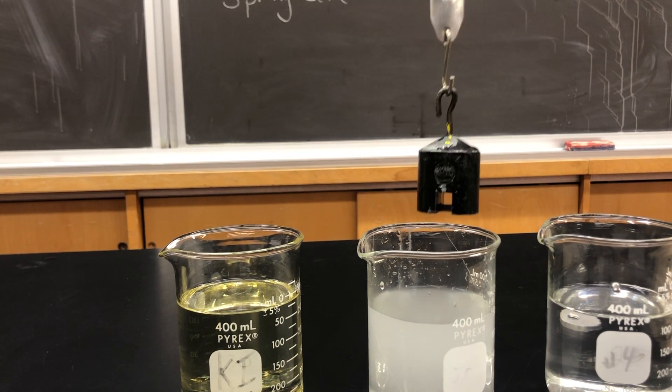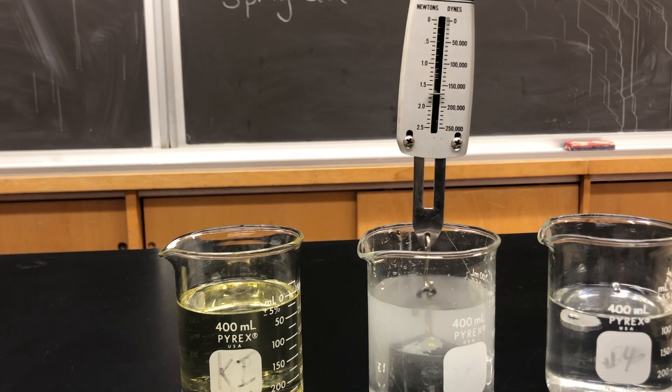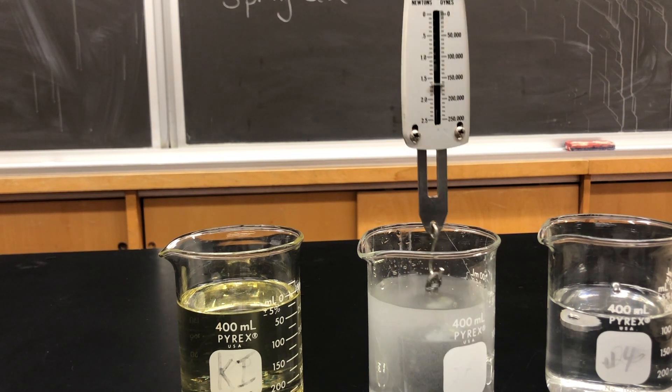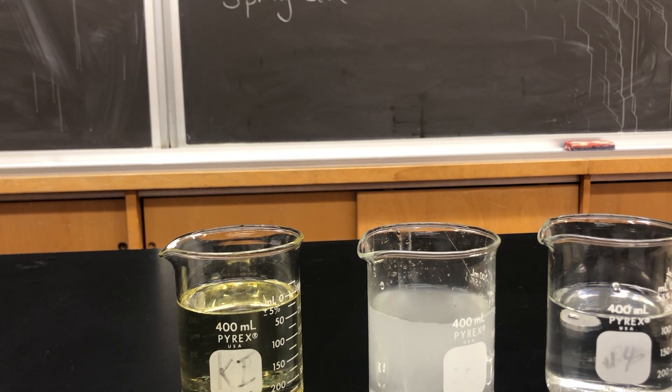Now we'll take that same mass and place it in the beaker of salt water. If I put it in here I get a reading of approximately 1.6 Newtons.